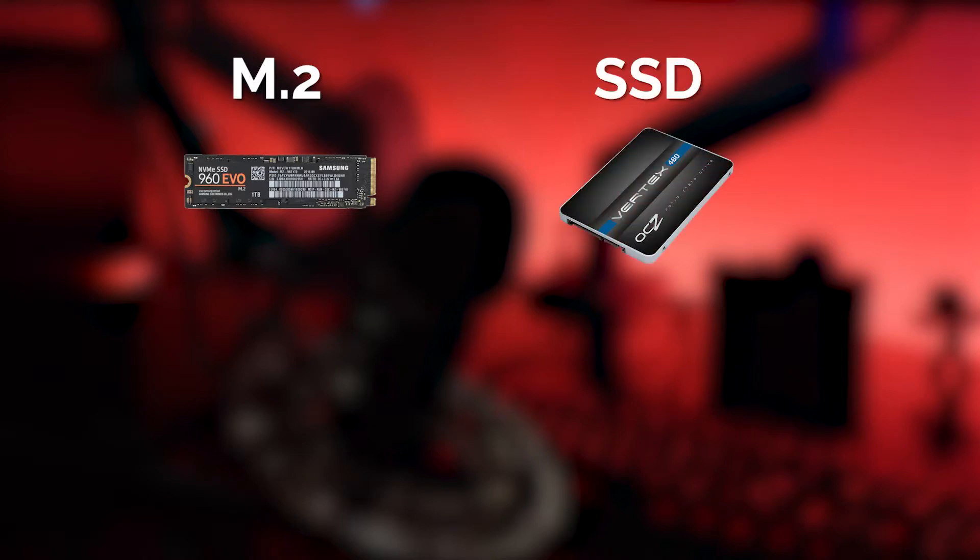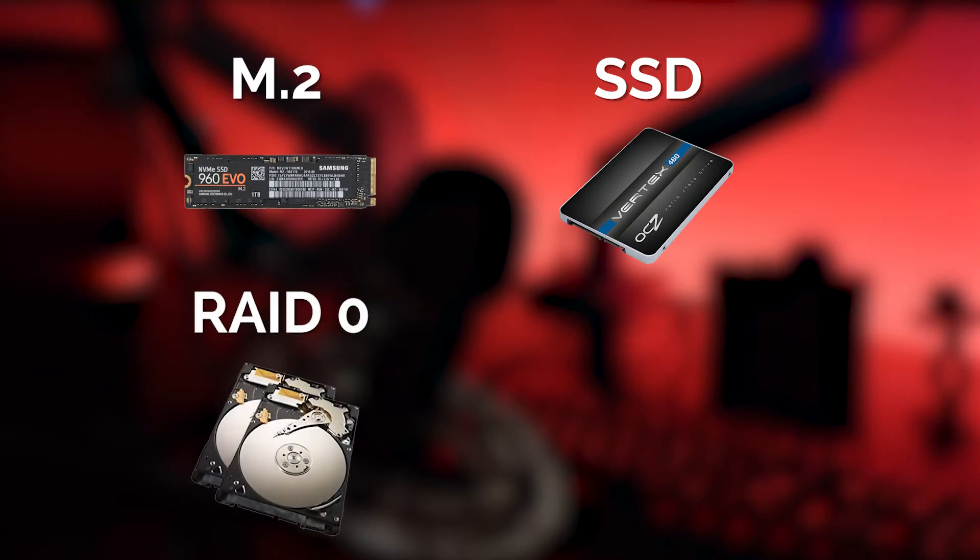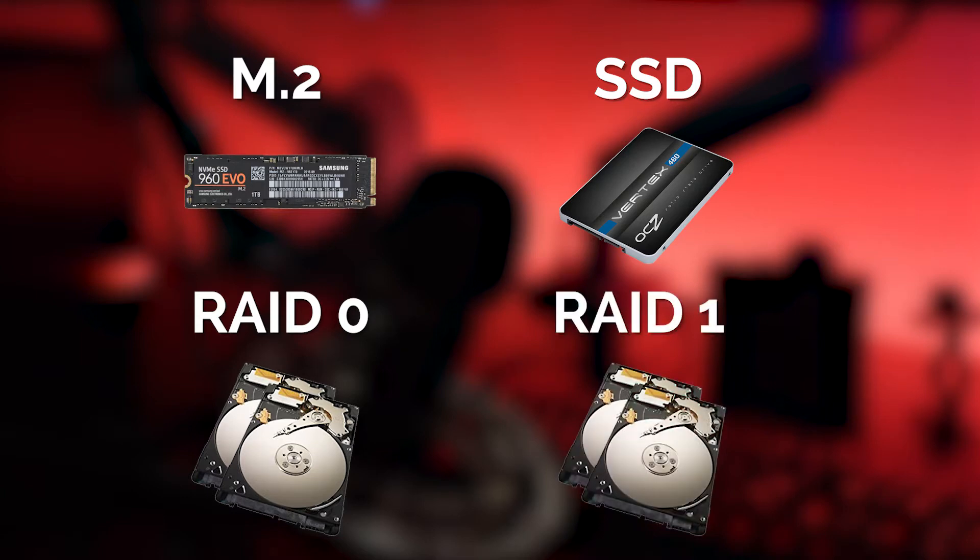For about the past year or so, I was in desperate need of a more robust storage solution than my previous configuration, which was the following: a super fast M.2 drive for my operating system and programs like Premiere, a solid SSD for my scratch disk when editing, a RAID 0 pair of hard disks for larger media files while editing, and all of this was backed up by another pair of RAID drives in RAID 1 for redundant and long-term storage.